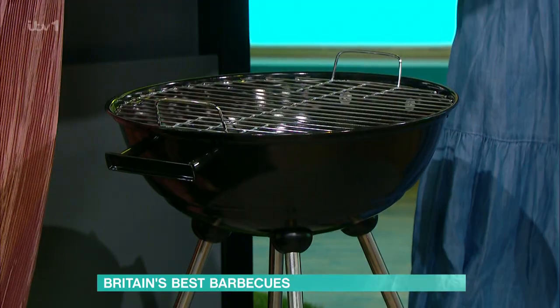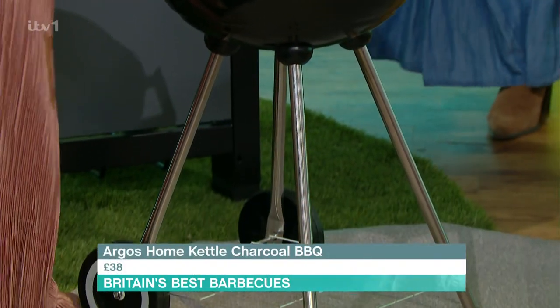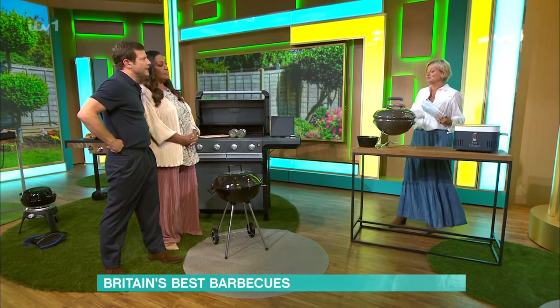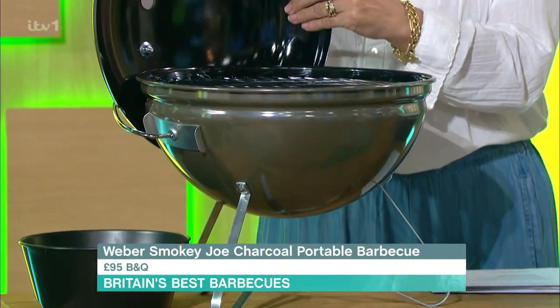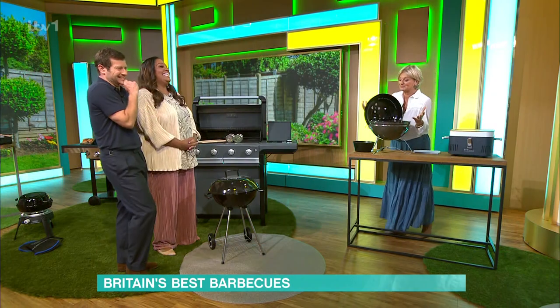This little one is easy to assemble yourself — it's £48 from Argos, really good and reliable. You cannot go wrong with that one. And we couldn't do this without putting in a Weber — that one is £38 from Argos. Weber is the make when it comes to barbecue; the design, the quality — it's absolutely beautiful.